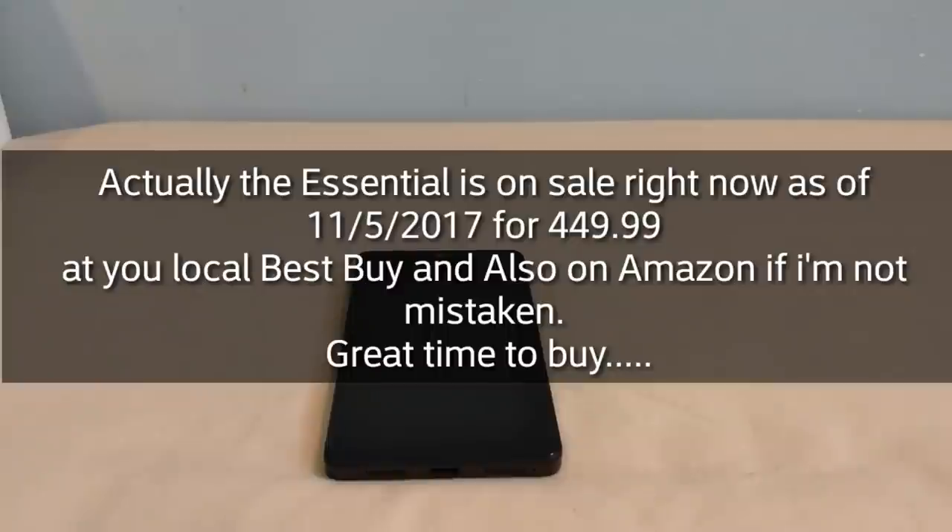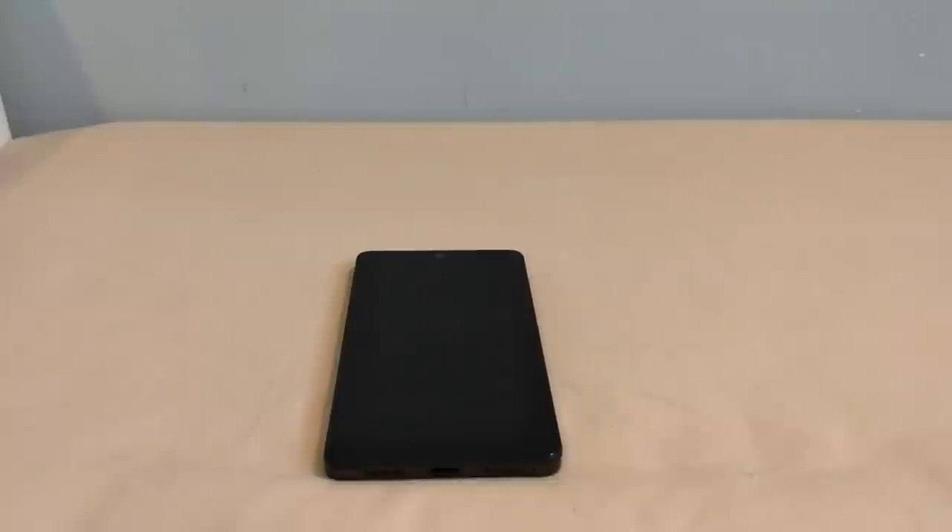The full price for this device is absolutely worth it in my personal opinion — totally worth every penny. So if you can get it for a hundred bucks off, why not? Now let's move on from the price.